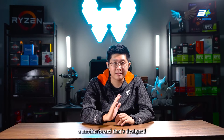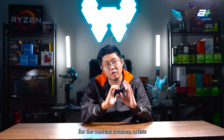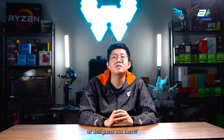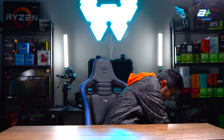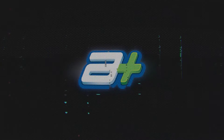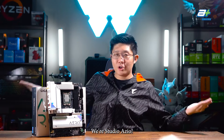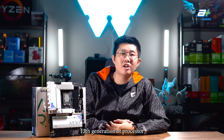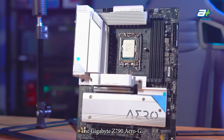Have you ever wondered if there's a motherboard designed for content creators, artists, or designers out there? Well, Gigabyte has done just that. Hello everybody, I'm Han, we're StudioAzio. Today we'll be bringing you a motherboard for the Intel 13th generation processor — the Gigabyte Z790 Aero-G.